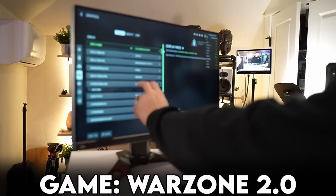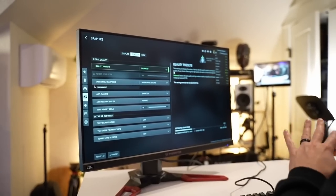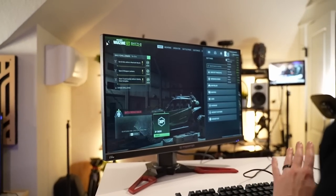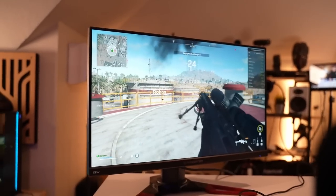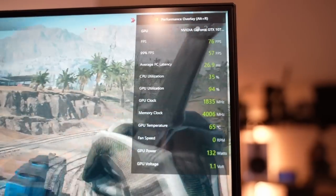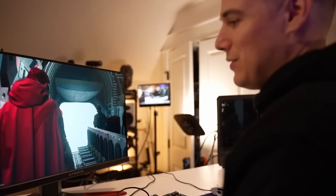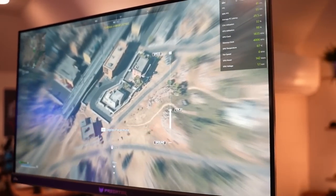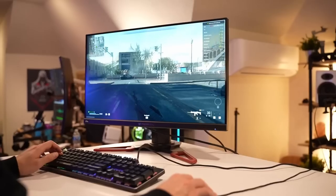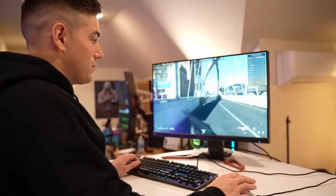Loading into 1080p Warzone 2.0. We're sitting on the balanced quality preset — I'm not changing anything because I'm not trying to game the system, I just want to see what we get with base values. We're pulling 70 to 80 frames. Wait, this looks good, dude. I'm super impressed right now — 70 to 80 frames on a $500 PC build. And if you're thinking 'but I can do this on a console' — yeah, but this is also a PC, you can edit videos, do schoolwork, watch YouTube. Still getting over 60 dropping in. Warzone 2 — 60 to 70 plus frames on our $500 build.